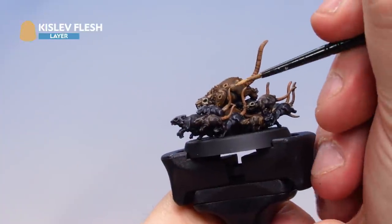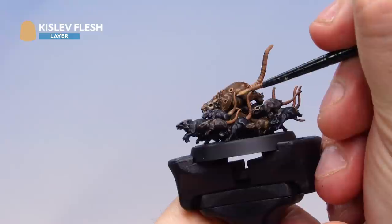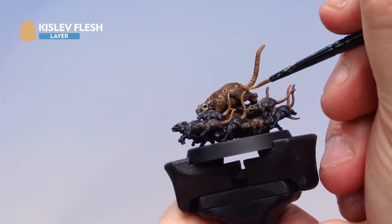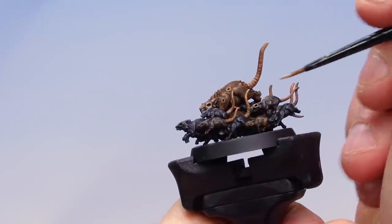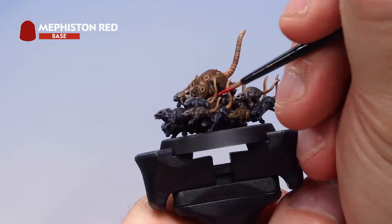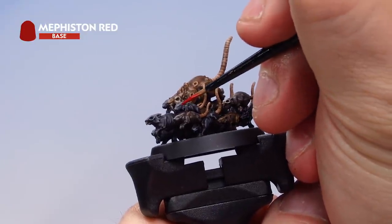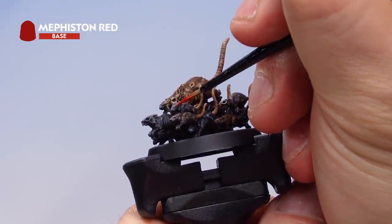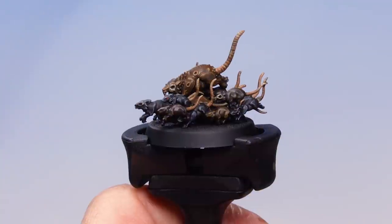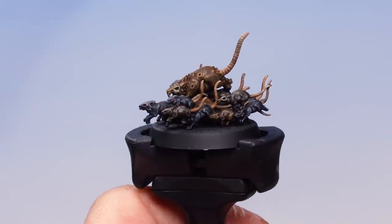Next I've got Kislev Flesh — just on the absolute tips of the tails, a cheeky little highlight to help define them. Then with some Mephiston Red and a small brush, very carefully pick out the eyes on your rats. And there we go — with that, our rat swarm is complete.